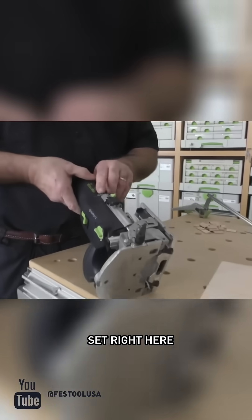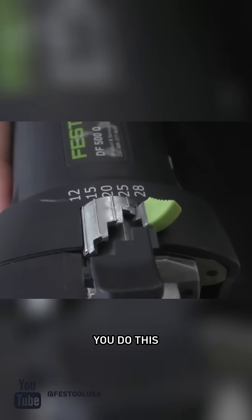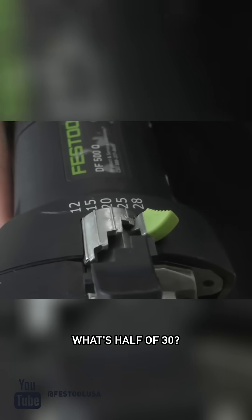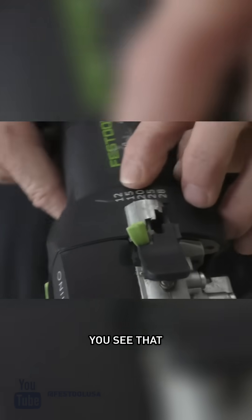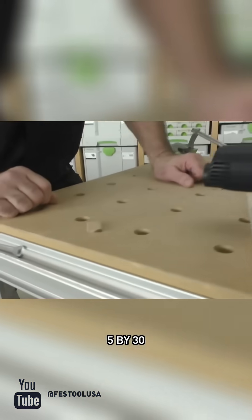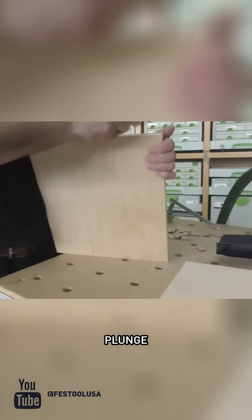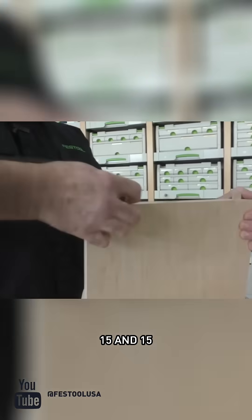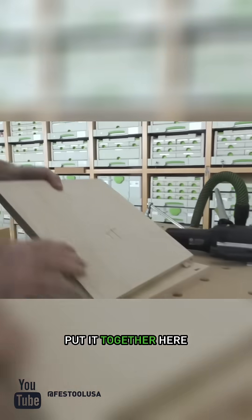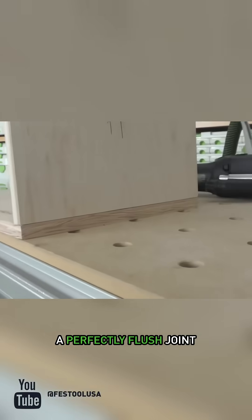The plunge depth is set right here. What's half of 30? Fifteen. Because this is a 5 by 30, if I plunge here, that goes in 15 and 15. And when I put it together, because I did this like that, I get a perfectly flush joint.